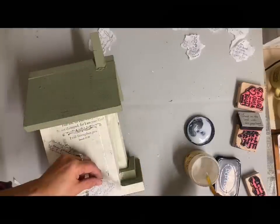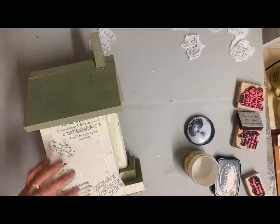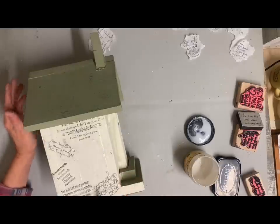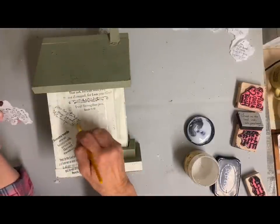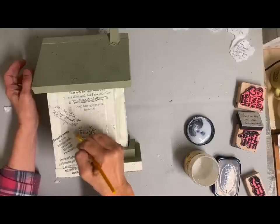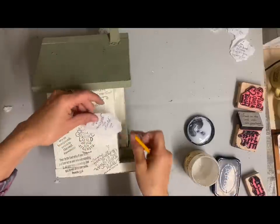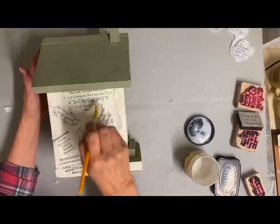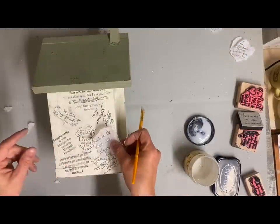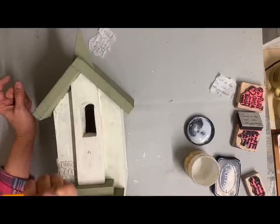I'm going to decoupage them like a collage all over the body of the birdhouse, purposely turning them in different directions. If you only have a few stamps you can still do this — just don't put the same one right next to each other, or you could hand-write scripture on it. I'm not going to add windows or a door — I want this to be all about the scripture. I'll do some distressing and then finish it off with a clear finish. What I didn't film was adding a perch — I drilled a hole where the old perch had been and added a knob to that.